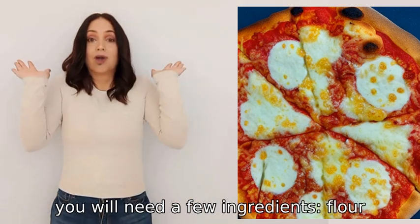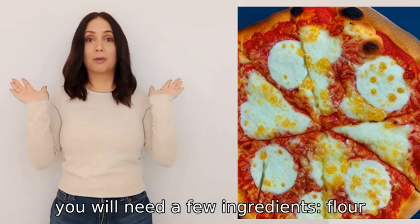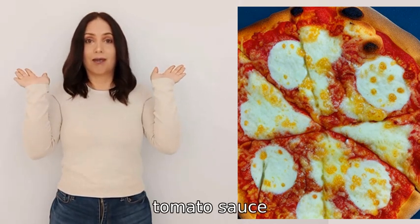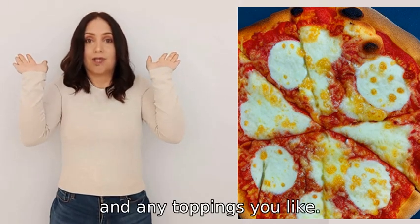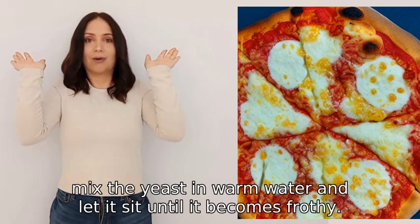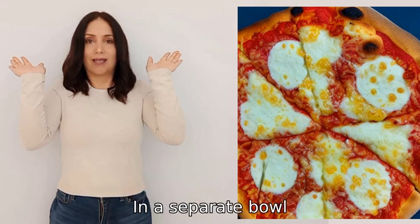To make a pizza, you will need a few ingredients: flour, yeast, water, salt, olive oil, tomato sauce, cheese, and any toppings you like. First, mix the yeast in warm water and let it sit until it becomes frothy.